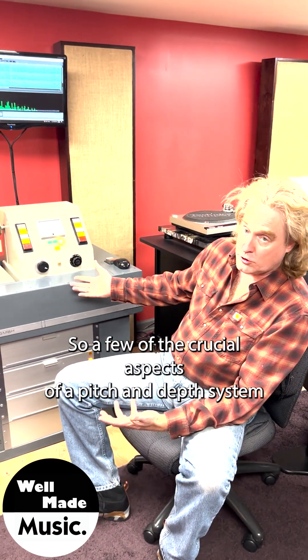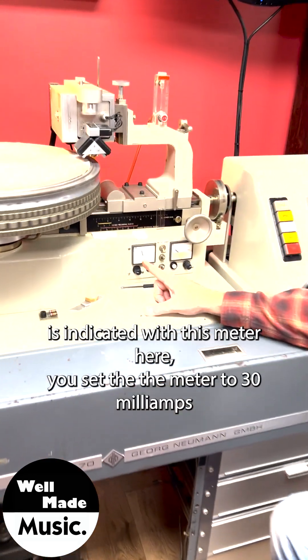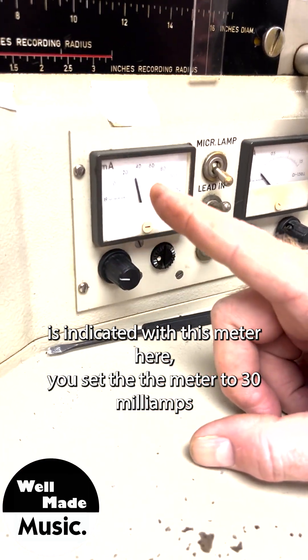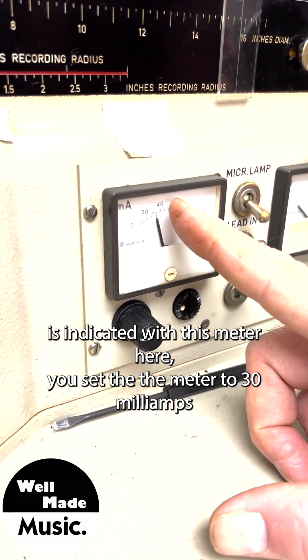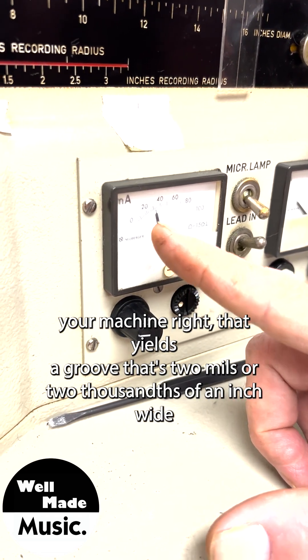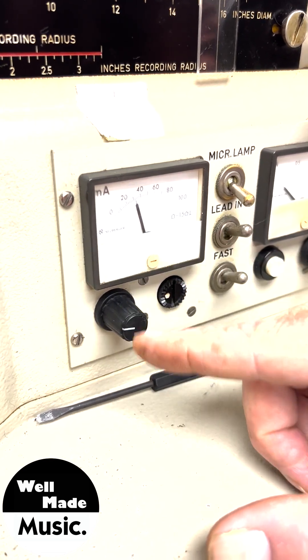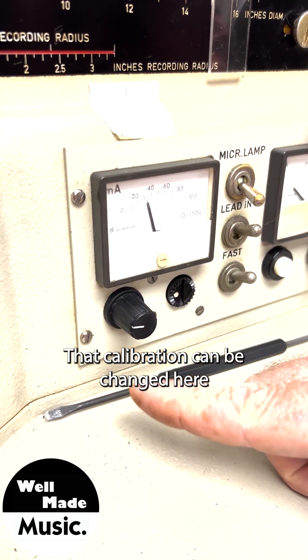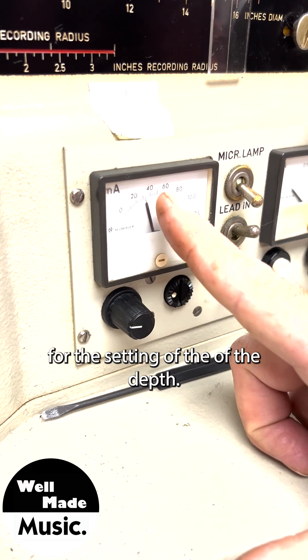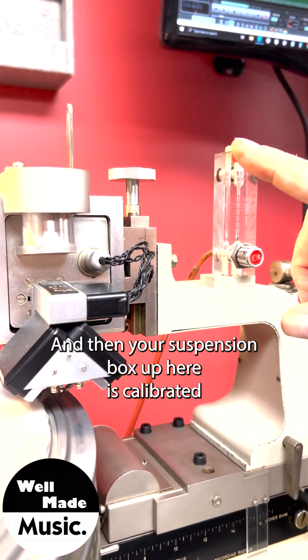A few of the crucial aspects of a pitch and depth system are your depth. Depth is indicated with this meter here — you set the meter to 30 milliamps when you're cutting, and that usually yields, if you calibrate your machine right, a groove that's 2 mils or two-thousandths of an inch wide. That calibration can be changed here for the setting of the depth.